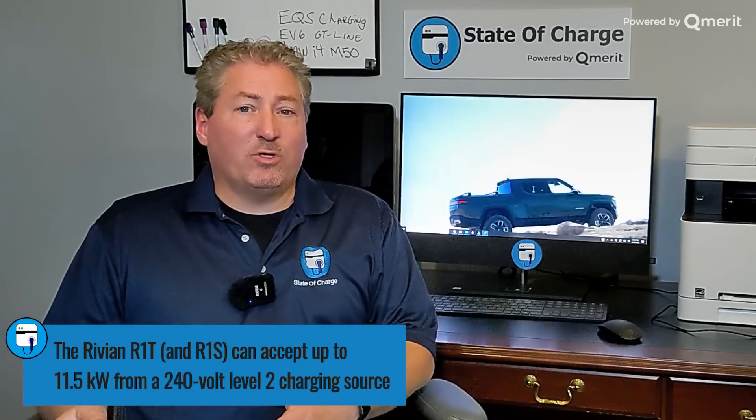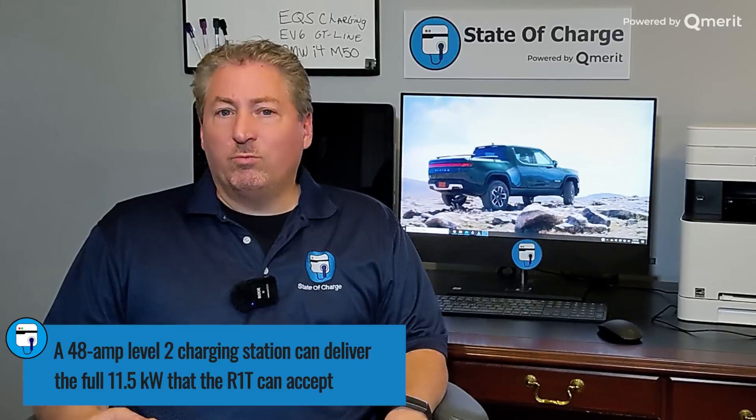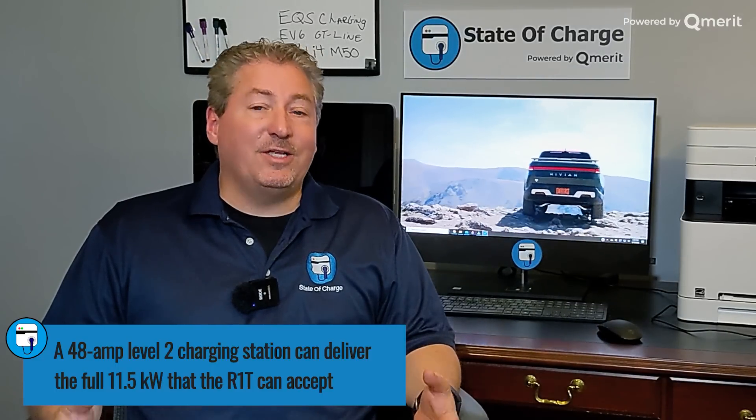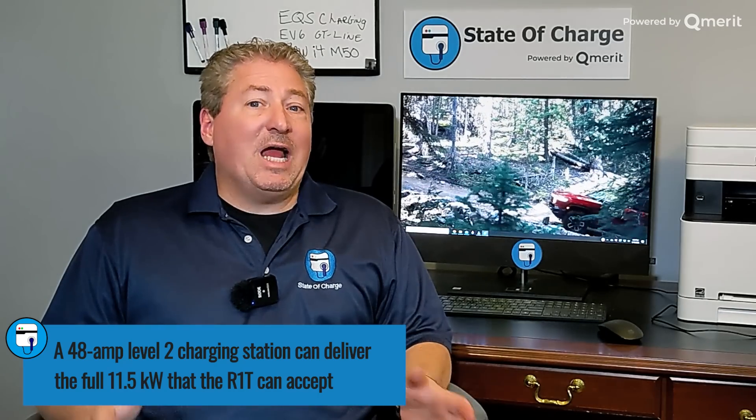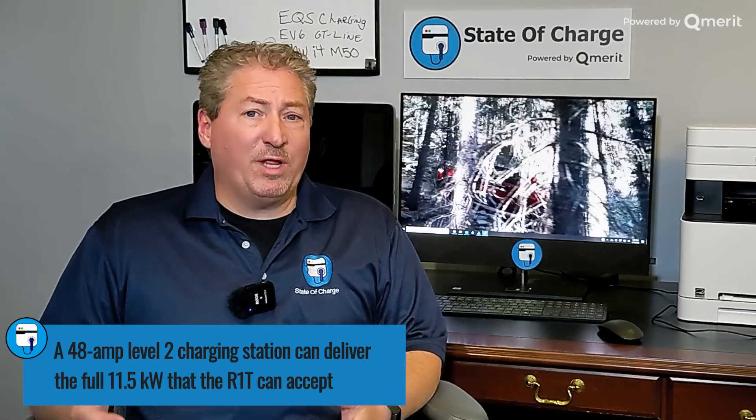It's just so much more convenient to charge your EV at home. You plug it in when you get home at night and every morning you wake up with a full battery. The R1T can accept up to 11.5 kilowatt when charging at home — that's Level 2 charging at 240 volts. You'd want to get a 48 amp home charging station. 48 amp charging stations have to be hardwired; according to NEC code, you can't use a plug-in device if it delivers more than 40 amps continuous. You have to make sure you hire a licensed, insured, qualified electrician — it's not a job for weekend warriors. Electric vehicle home charging equipment really needs to be done by a professional.